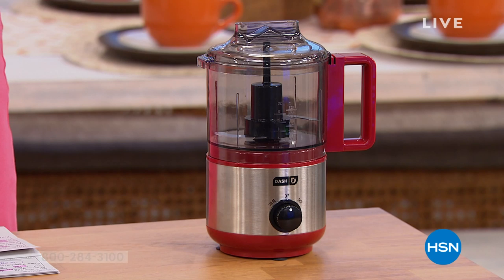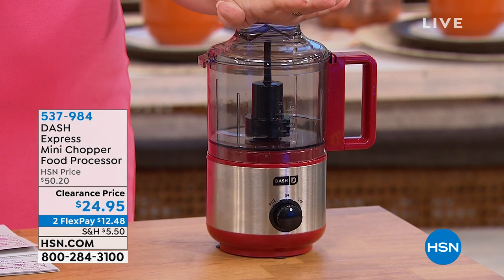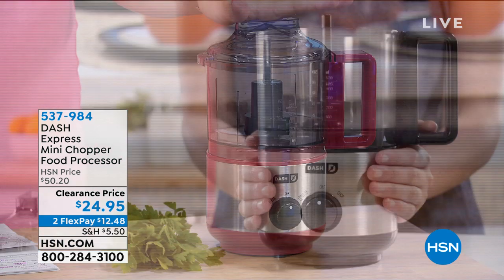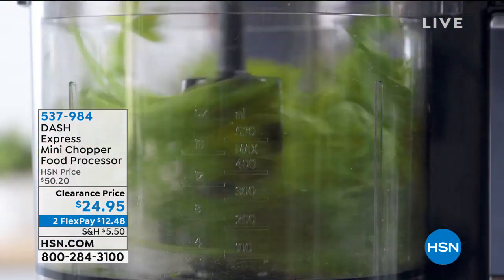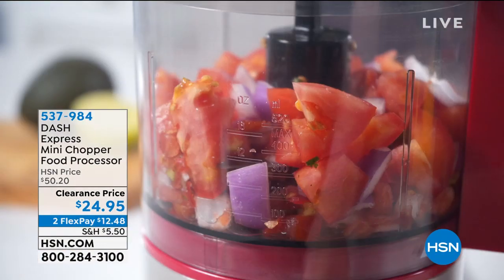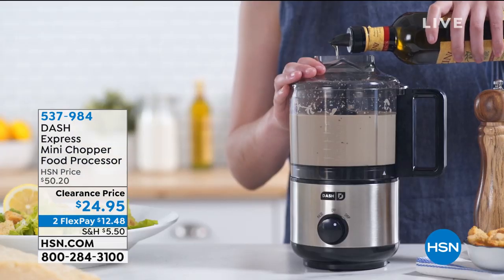Is one of them actually having to do the chopping and the food processing? You'll talk yourself out of a recipe if there's a lot to do. Here's our answer from Dash — it is our chopper, it is our food processor, and it is in the Express mini size. But don't let that little mini size fool you. It is mighty, it is powerful, and it is just the right size, not taking up a lot of room in your cupboard.